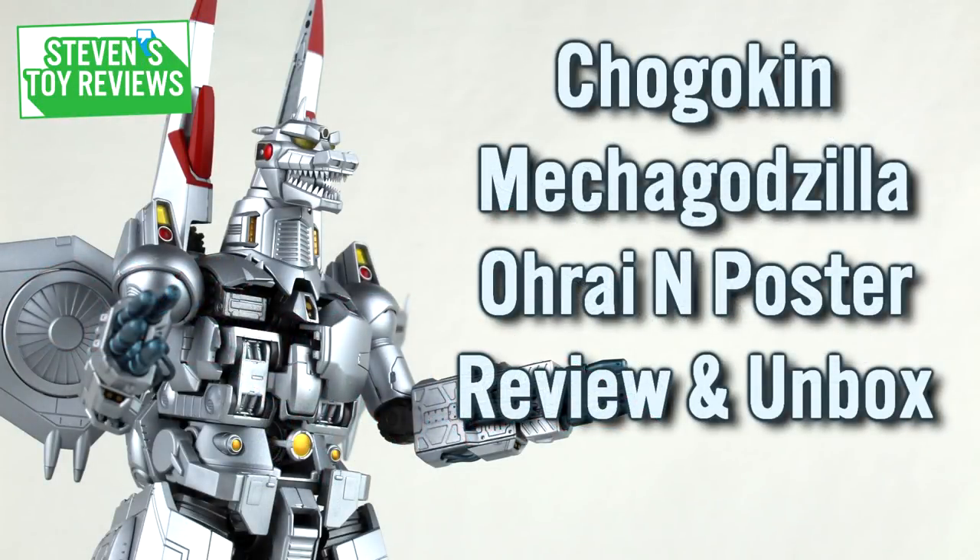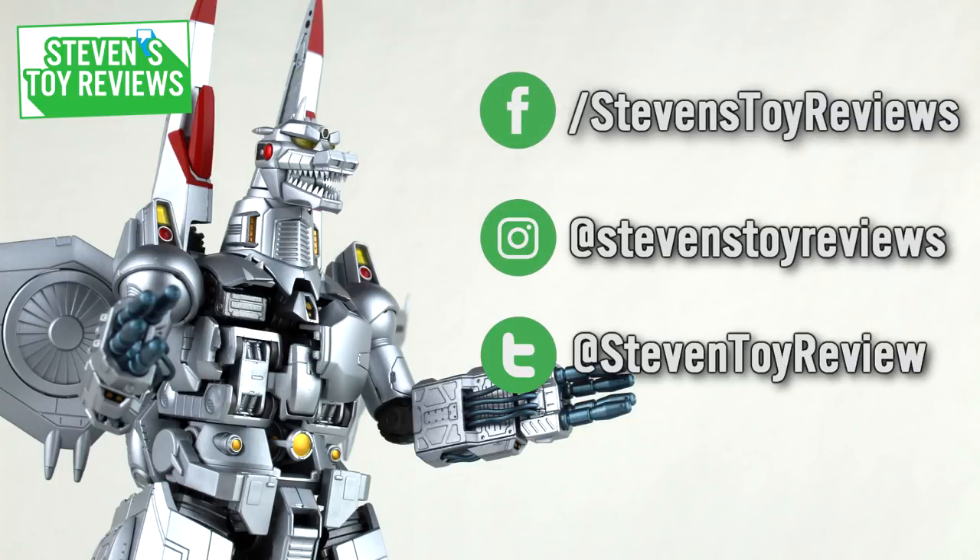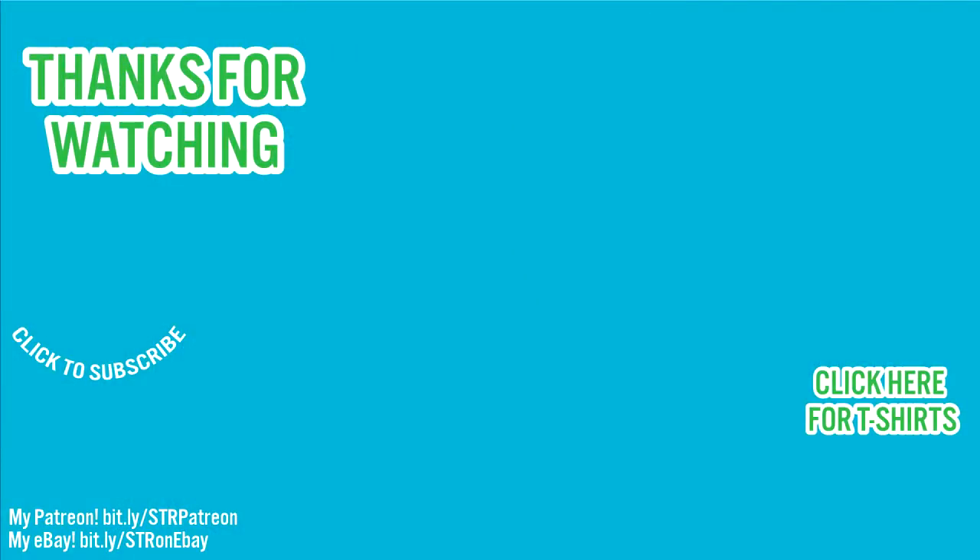Well folks, that's the end of this review. Thanks for watching, and be sure to follow me on social media to catch more behind-the-scenes shenanigans and updates. The end card should be popping up now with more hand-selected content for you to watch, so check out some of those videos. Be sure to check the description too, to see where you can buy this figure or others like it, and some cool links like the credits for this video and other ways you can help out the channel. Thanks again for watching, and I'll catch you in the next video.